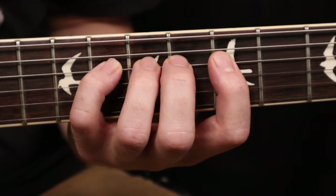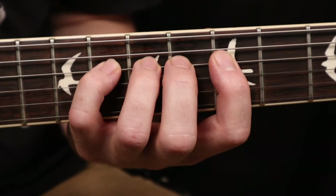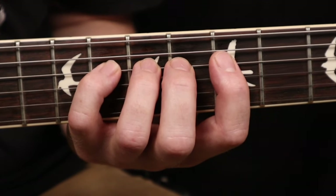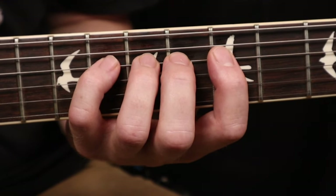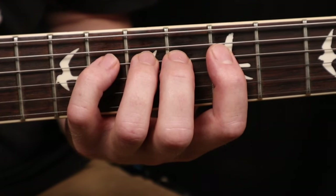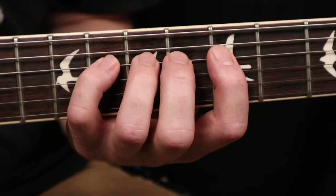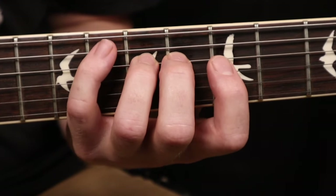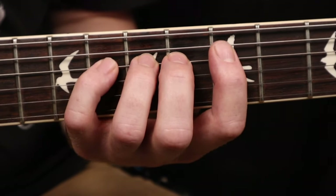Next we are going to do our pointer and our pinky. Just remember, the goal here is not speed — we are just trying to stretch our fingers out. So do not worry about how fast you're going. It might be a little bit of a struggle at first just to get used to moving the fingers around independently. So pointer and pinky.